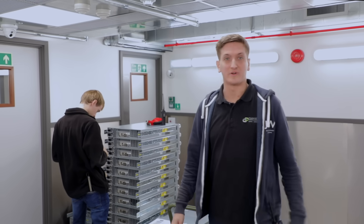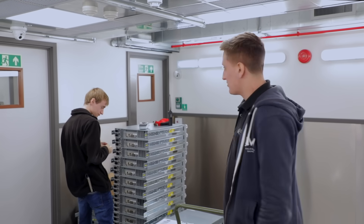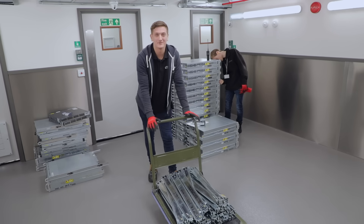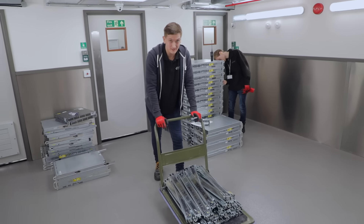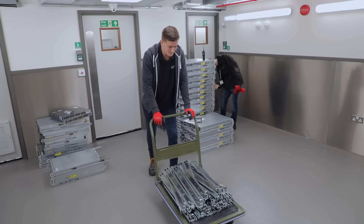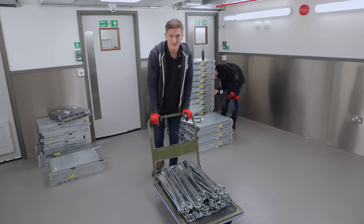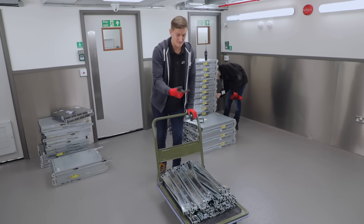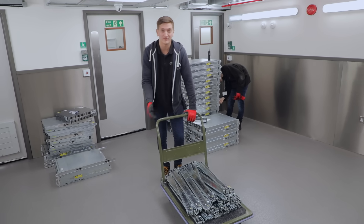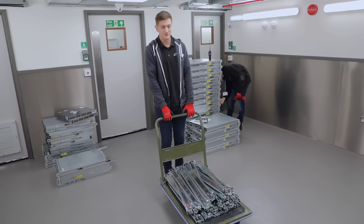James has pretty much got it all under control, so I'm gonna go have a cup of tea while he does that. Okay, so here we are ready to take the rails in. I've got my gloves, my boots and my ear protection purely for health and safety reasons. I don't want to go deaf, I don't want to cut my hands up on the rails because they're sharp metal objects, and if they fall on my feet I'll know about it, so I wear my steel toe caps.